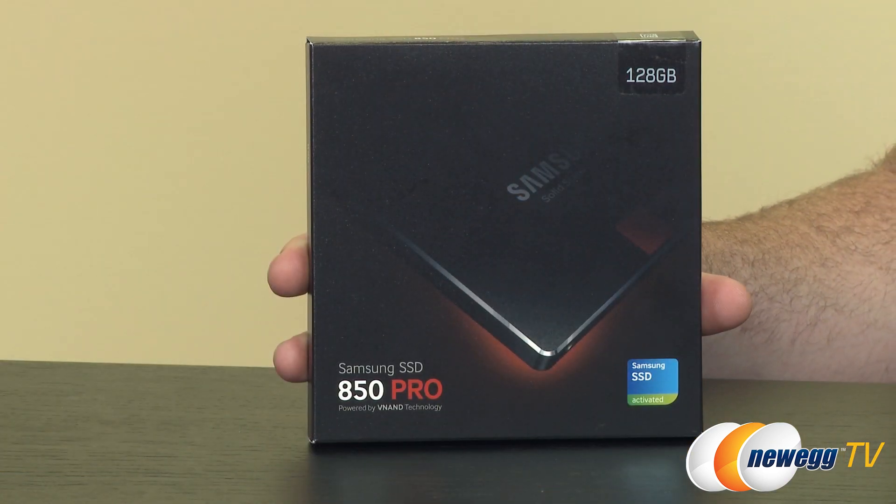I have the 128 gigabyte version right here. It's also available in 256, 512 gigabyte as well as 1 terabyte capacities. It has a fancy new type of NAND that Samsung has called 3D VNAND. Here's a quick look at the retail box.